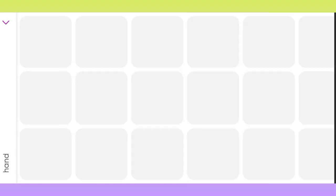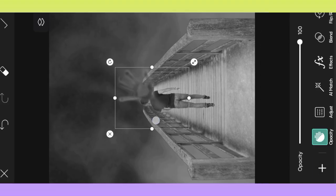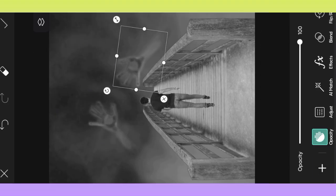Okay, then again click sticker option, search handle, select hand PNG, adjust hand, duplicate hand, adjust hand.